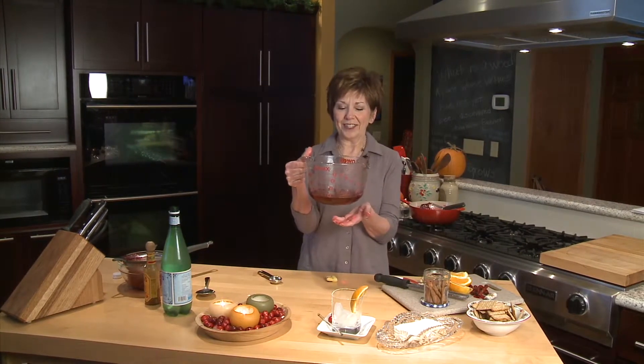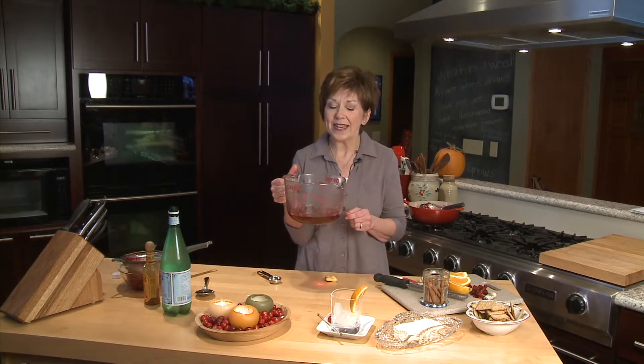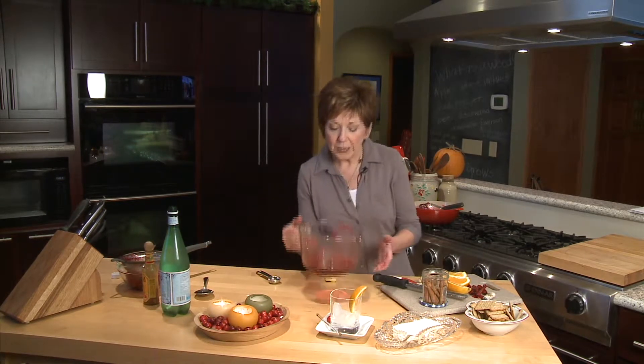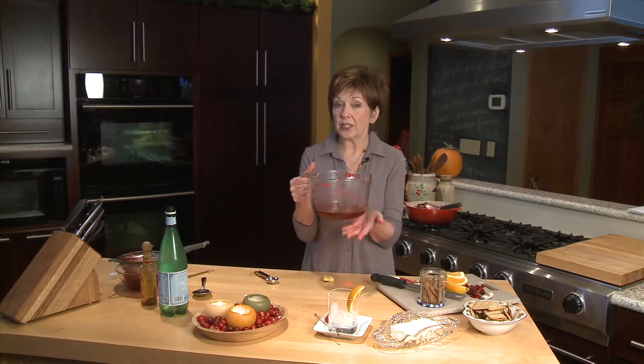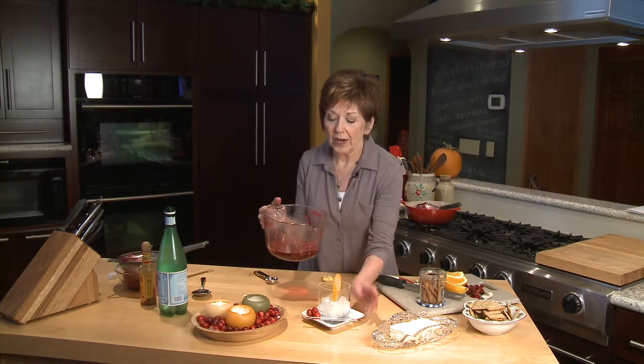It's a beautiful red holiday color and very tasty too — a little bit sweet, a little bit tart, and it's got that hint of cinnamon in it. So I'm going to store this in my refrigerator, just in a jar, and I'm going to use it as the base for a very refreshing non-alcoholic drink.